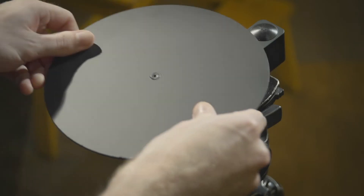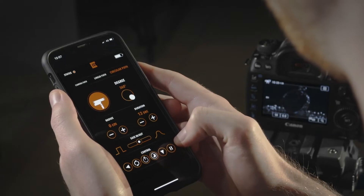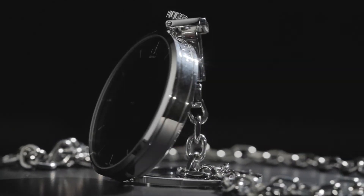With the turntable kit, you can use Trexo wheels as a product turntable for 360 photography and videos.